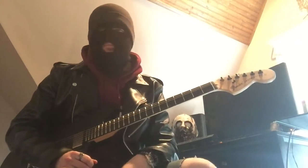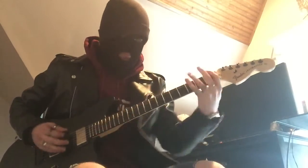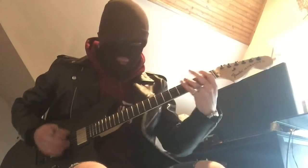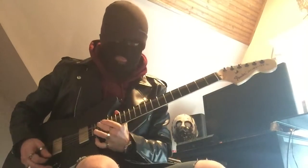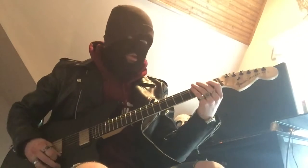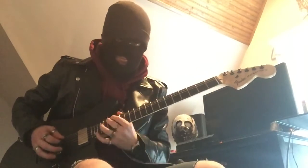And then it goes into another chorus, which I already showed. For the ending, it goes back into that riff, but at the very end you're going to interrupt it with a big slide up. So when you go to that three, you're going to hit open and then slide up — that type of thing. It's not an exact science.